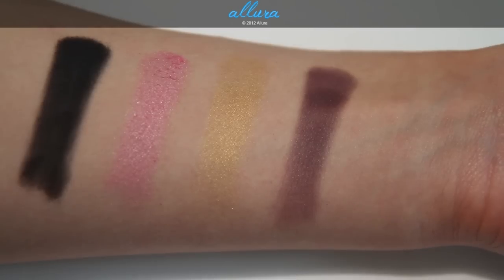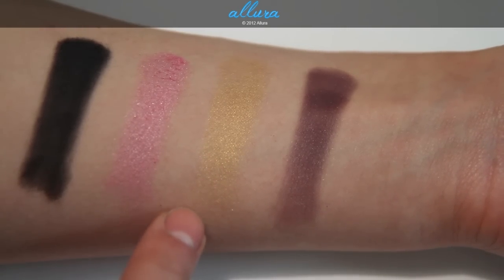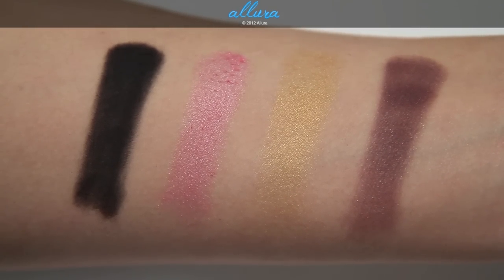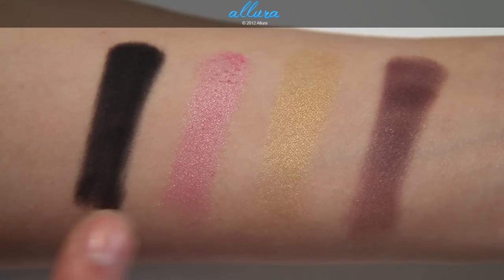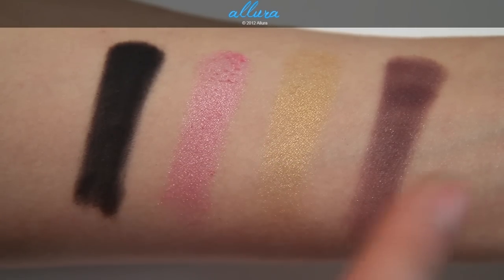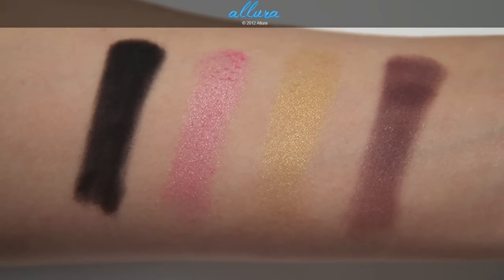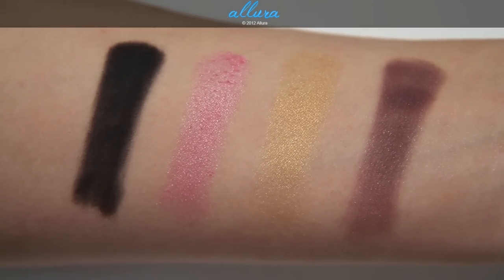Stonework doesn't have the same frosty, glimmery finish as the two middle colors, but it does have that subtle hint of shimmer. Here are your four colors up close. I like that there's a range of shimmery finishes — a matte black, two more glimmery or frosty finishes, and then an in-between color with very subtle shimmers. These do have good to very good color payoff and pigmentation, and the formula is quite soft and smooth.